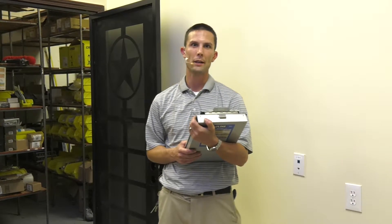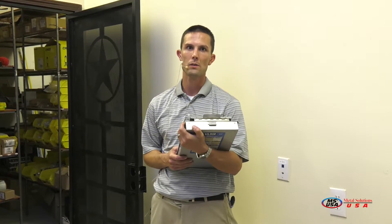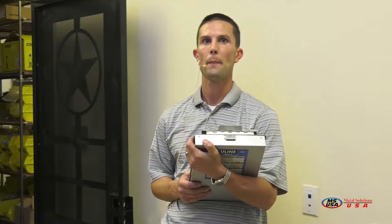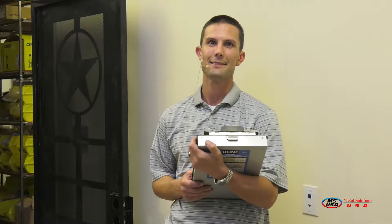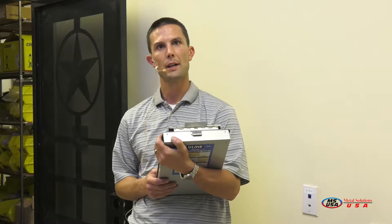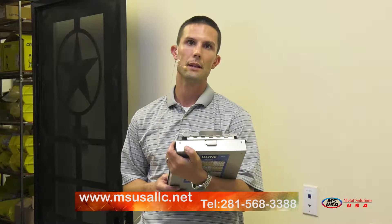Hello and welcome to Metal Solutions USA. Today I'm going to be instructing you on how to install our surface mount security door. Metal Solutions USA is a subsidiary of NT Security. NT Security was founded in 2005 right here in the great state of Texas. We're located in the southwest corridor of Houston. Please visit our website at msusallc.net for more information regarding our company, its history, as well as other product information and product data.